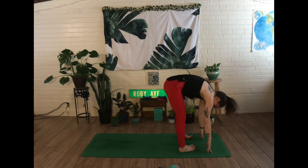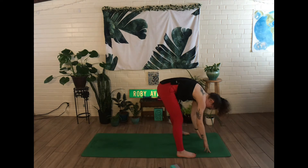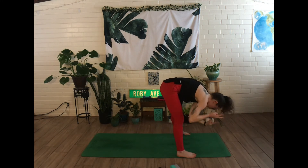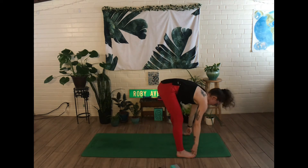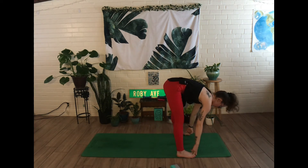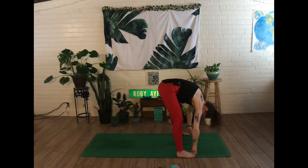You can allow your feet to heel-toe out to the outside edges of your mat. Take your two peace fingers and hook them on your two big toes. Inhale to lengthen through the spine, flat back. And exhale, bend into the elbows, drawing the forehead down towards the floor.